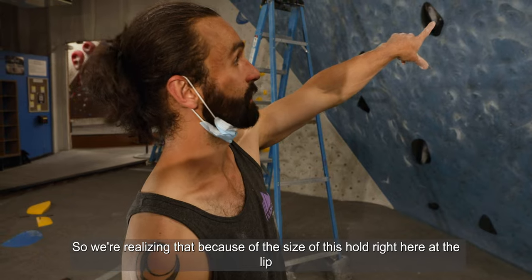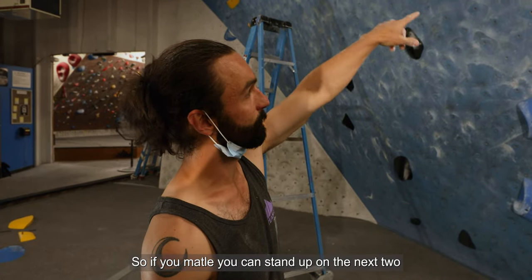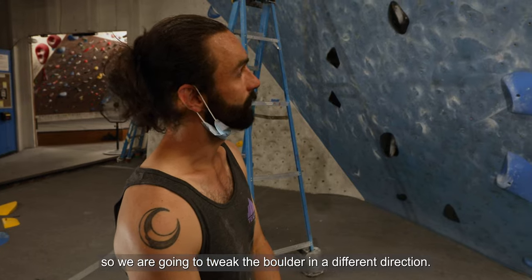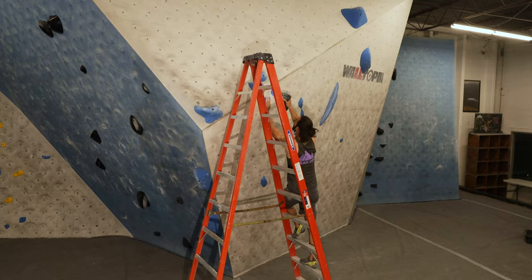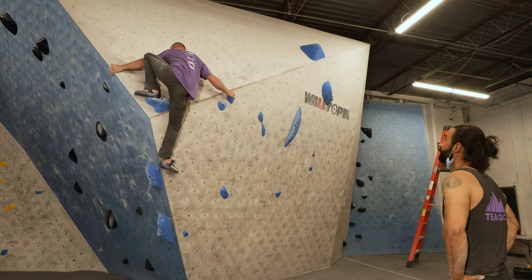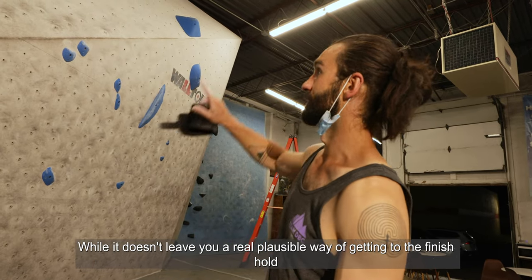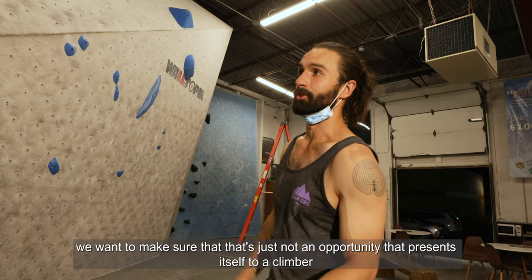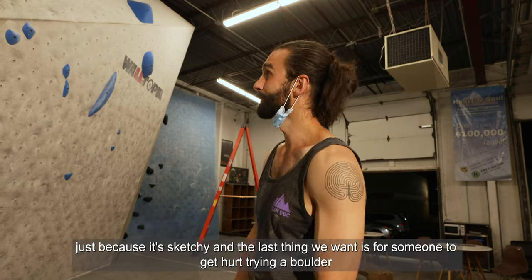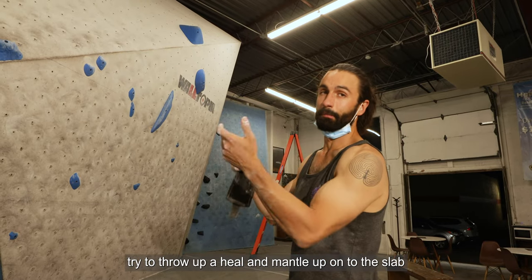We're realizing that because of the size of this hold right here at the lip, the boulder is easily mantleable. If you mantle, you can stand up on it and just kind of lay over and reach the finish hold — super sketchy. We don't want people to do that and get hurt. Ty just demonstrated that the mantle onto this is totally still possible. Even though it doesn't leave a plausible way to get through the finish hold, we want to make sure that's just not an opportunity that presents itself. So we're going to shrink the profile of that hold to make it much less plausible that someone would throw up a heel and mantle onto the slab.